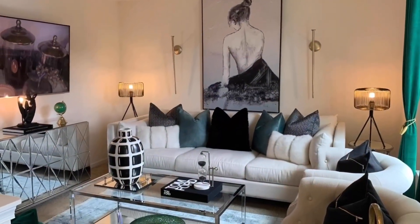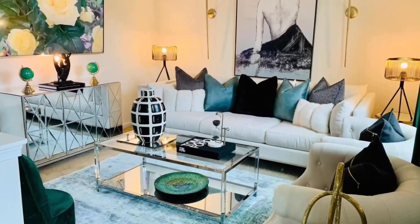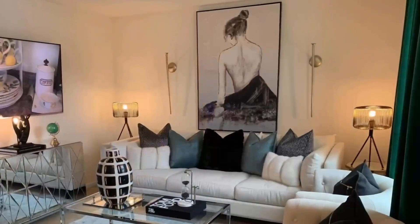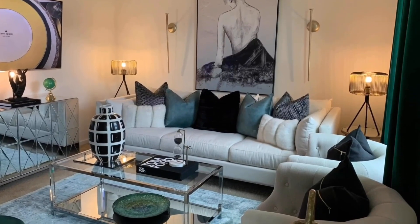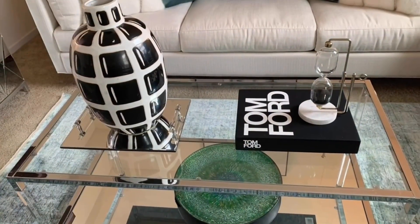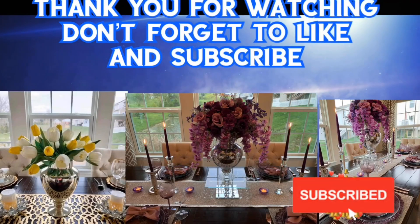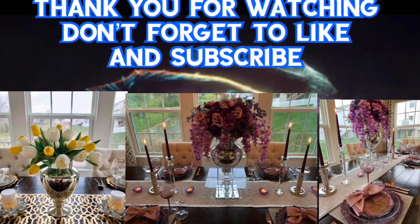To all my viewers — non-content creators and creators — thank you guys so much for always watching my videos. I hope you get some ideas with my decorating. Thank you so much for watching. Bye bye, happy weekend! Bye bye!